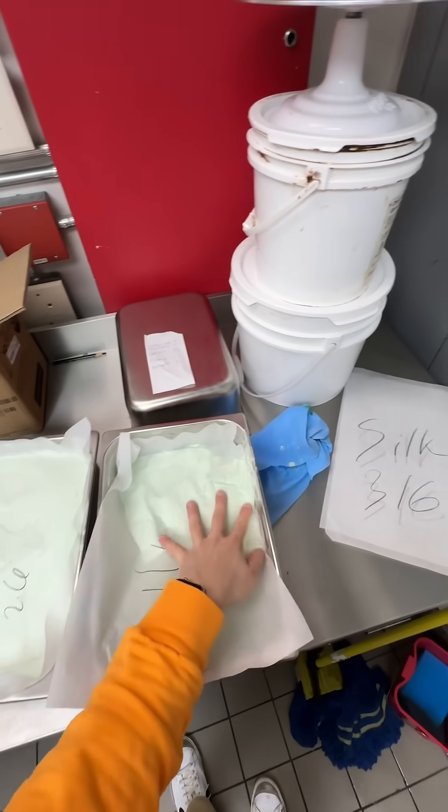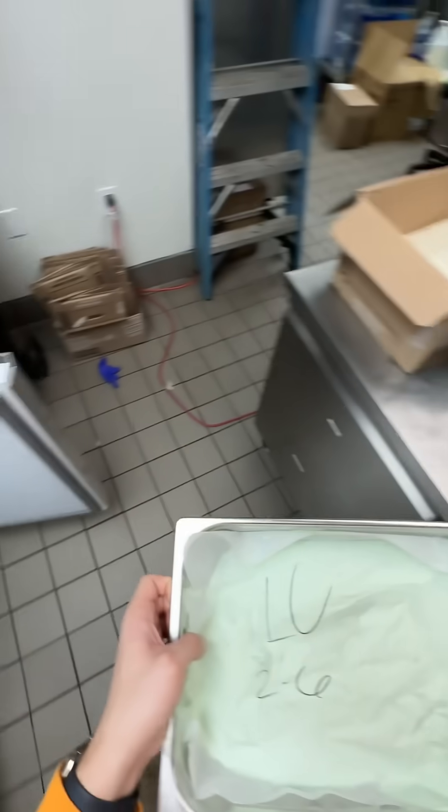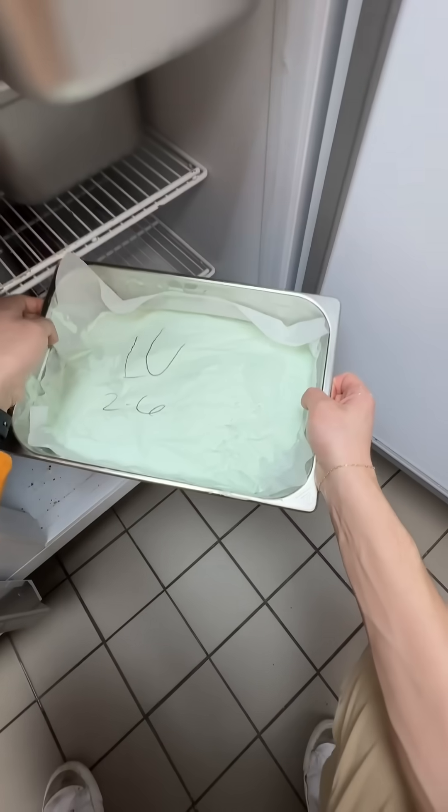About four to six hours so they can get nice and hard for us. How cold is the blast freezer? I'll be checking the comments down below to see if you have a good memory and you got it correct. How do you celebrate St. Patrick's Day this year?